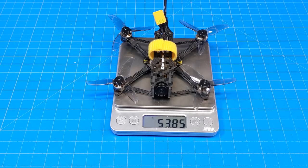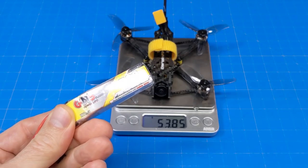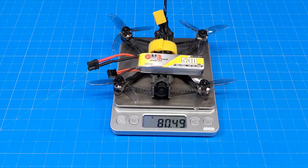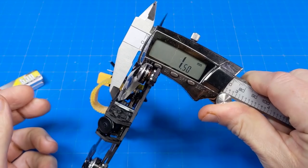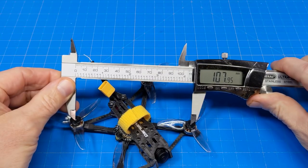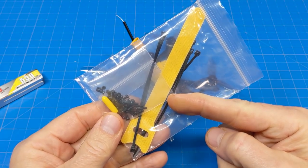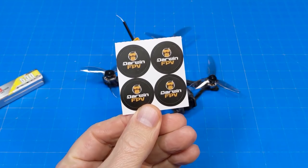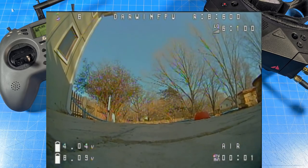On my scale it weighs 53.85 grams. I went with a bigger 2S battery than recommended - the GNB 530 milliamp 2S - and with that battery the total weight comes to 80.5 grams. The bottom carbon fiber plate is two millimeters thick and the top is 1.5mm. Motor post to motor post I'm getting about 108 millimeters. In the box we get a wiring map for the all-in-one board, a spare battery strap, zip ties, screws, an antenna end cap, and four stickers.